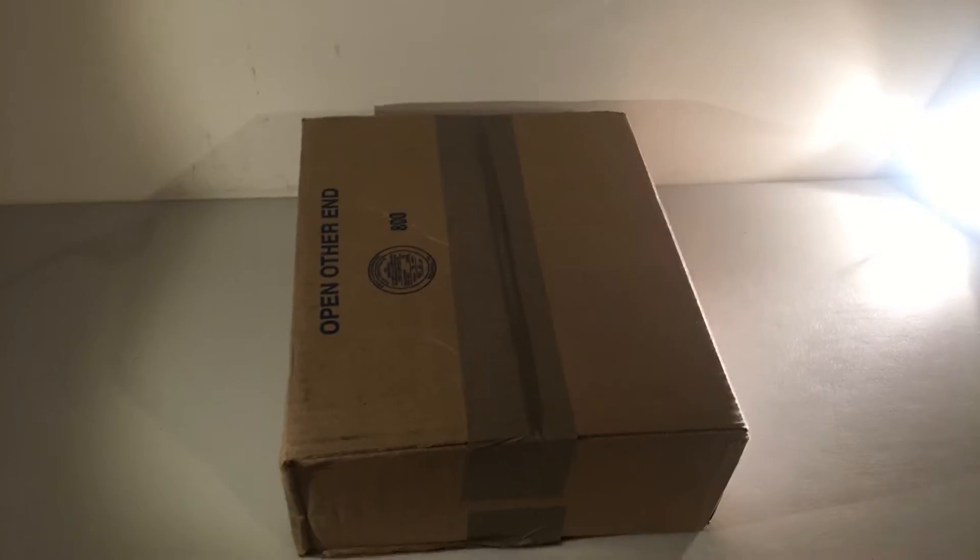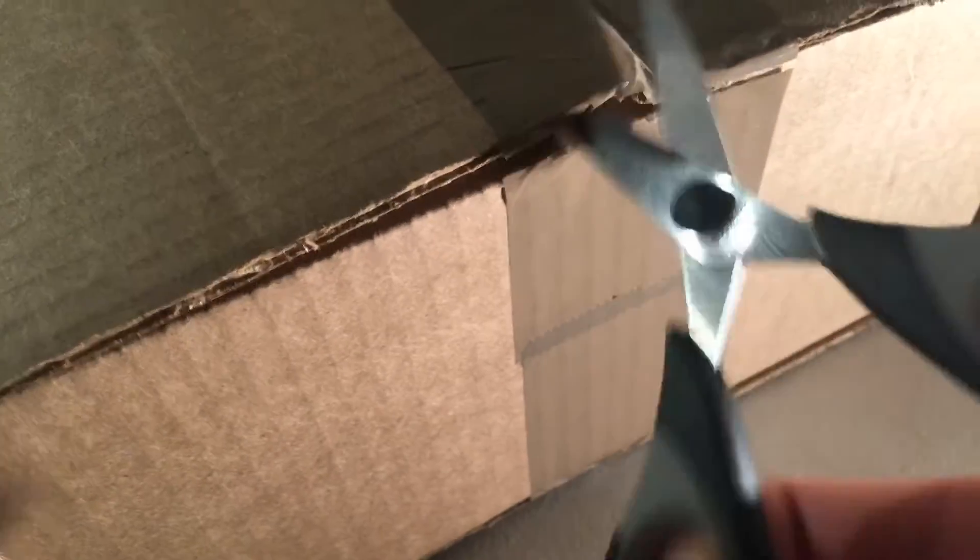Hello and welcome to a very quick video. As you can see we've got a box here. This is open over end, so yep we are the wrong way around. This has just been delivered by UPS from America. So let's get into it.